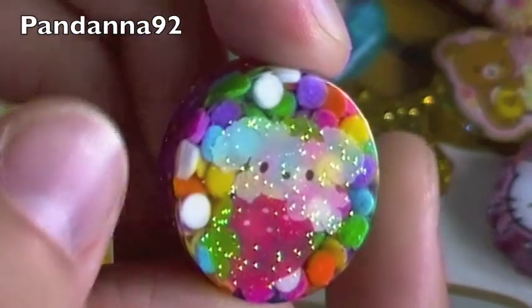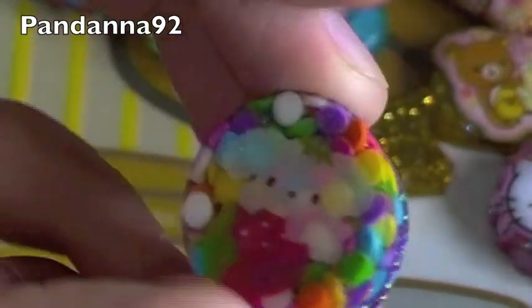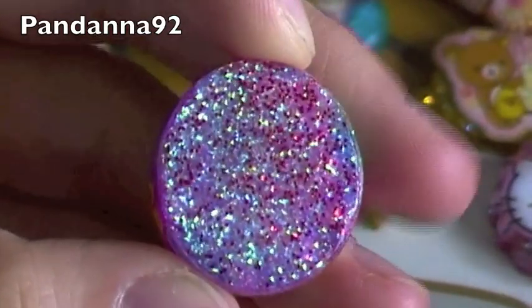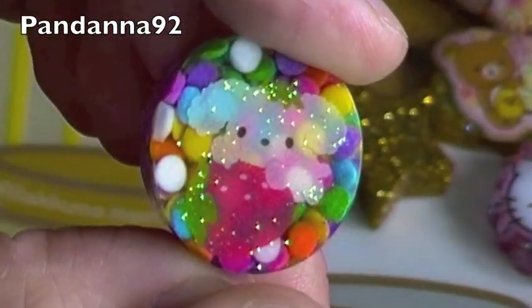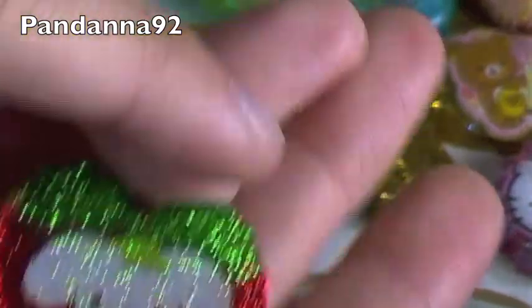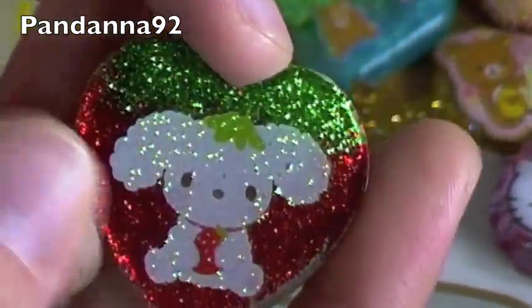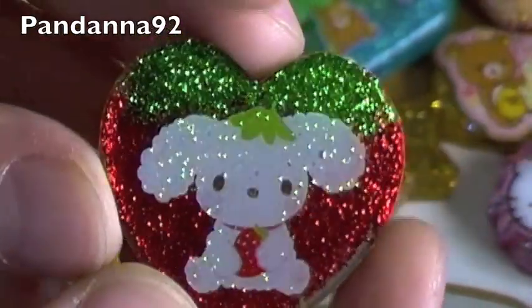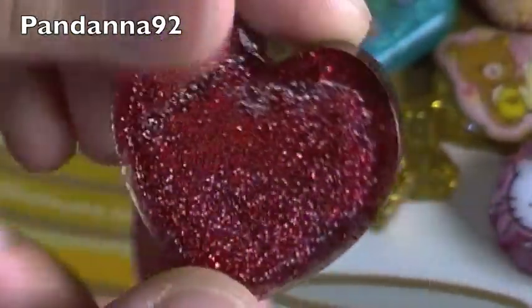Then I have these two Berry Puppy ones. So first there's this one with some pastel rainbow sprinkles and some purple glitter on the back — and that's the sticker. And then this other one kind of reminds me of Christmas and a strawberry for some reason as well, so I think it's really pretty.